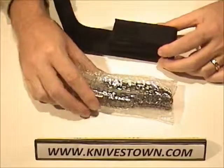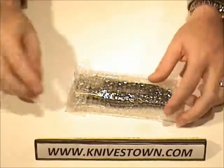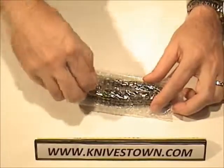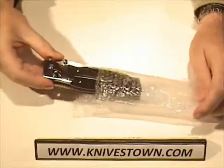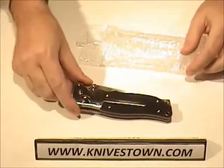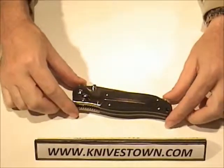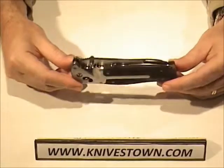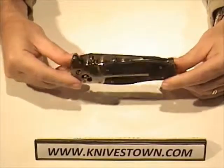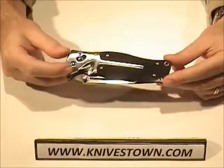The knife ships in bubble wrap. Talk about beauty and the beast — this has got them both. That is a gorgeous knife, absolutely gorgeous.